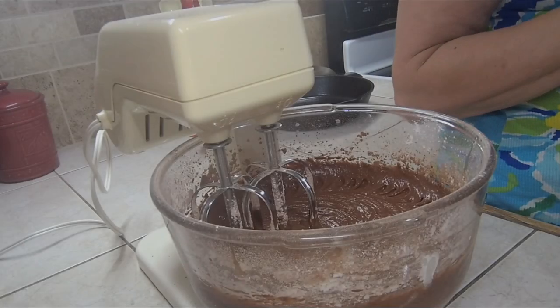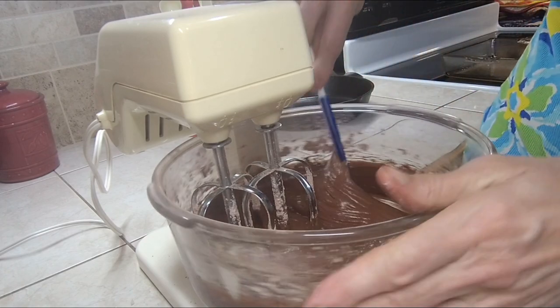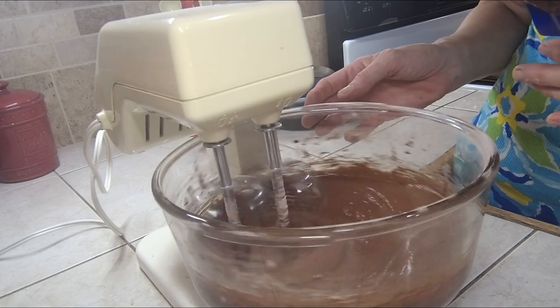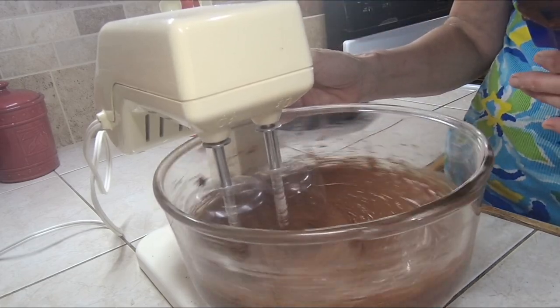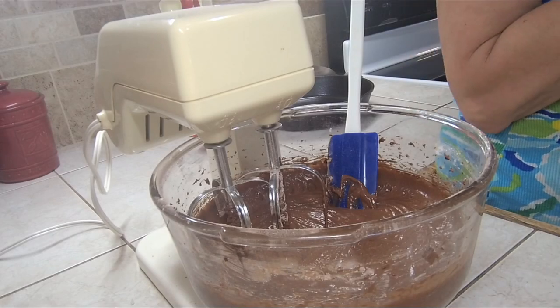We're going to scrape down the sides, run it through one more time, and we'll be ready to put it in the oven. Okay, let's put it in our pan and put it in the oven.